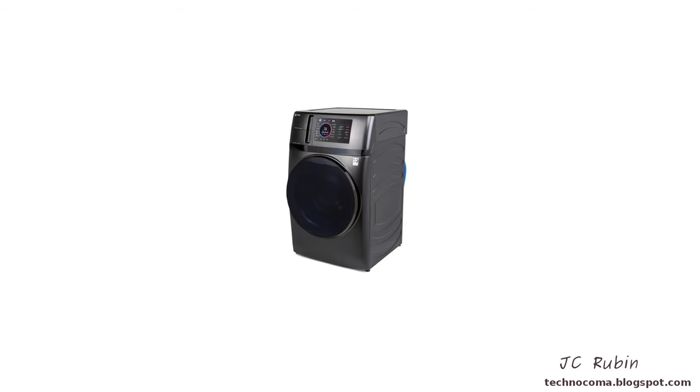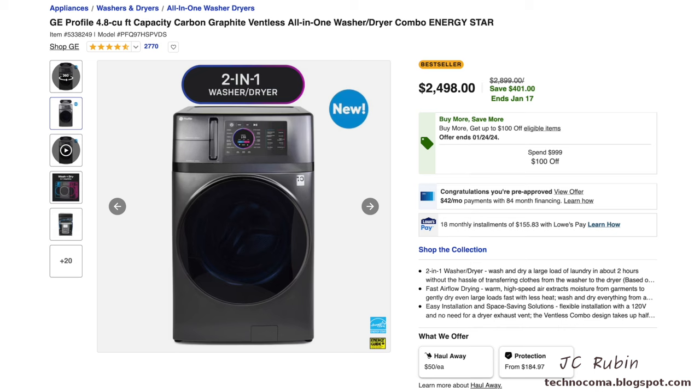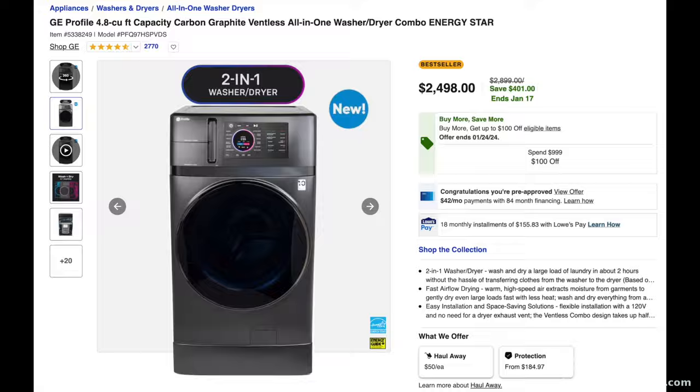Hey everyone, today we bought the GE Profile all-in-one combo washer dryer. We picked ours up from Lowe's for a considerable amount of money, and paid even more to get one with a pedestal. Given that it is both a washer and a dryer, the cost is not too terrible.